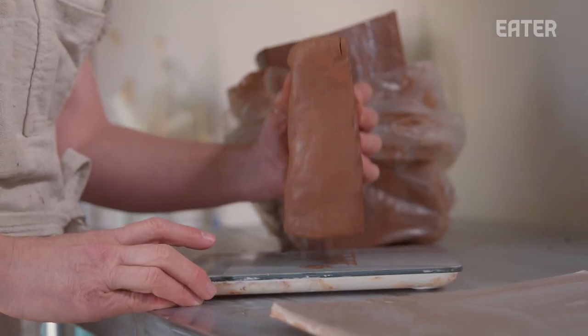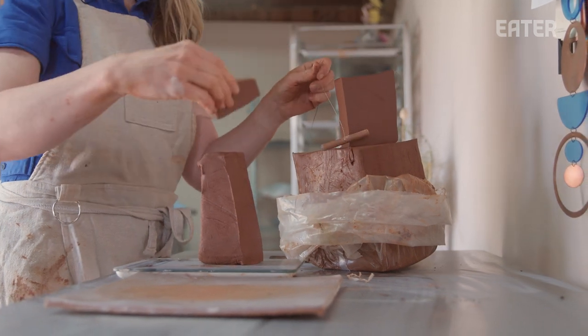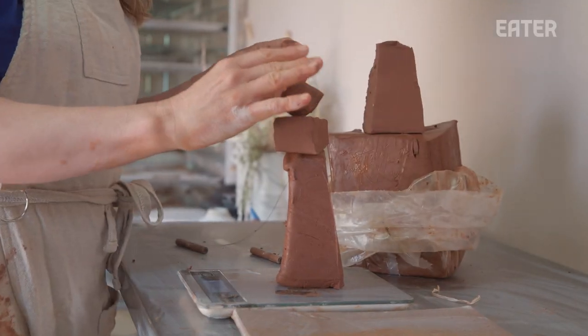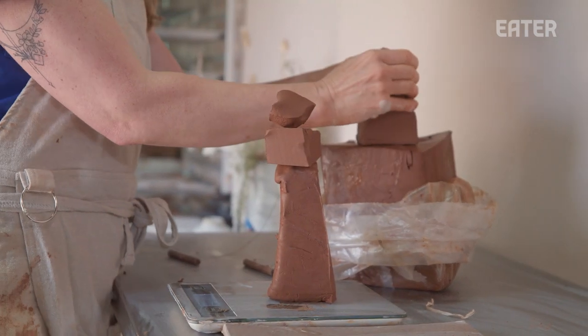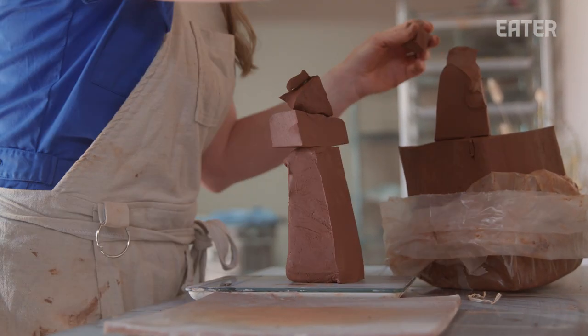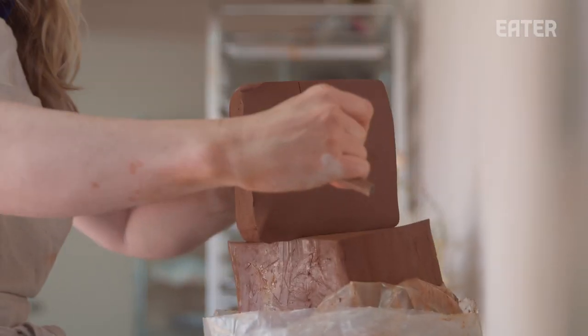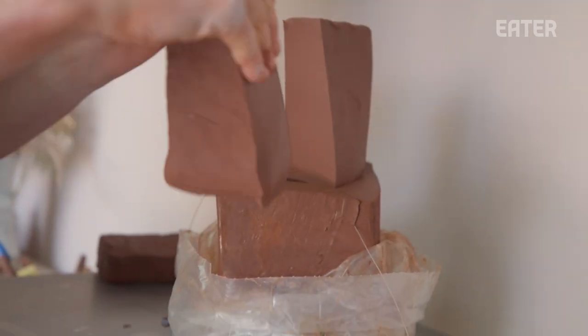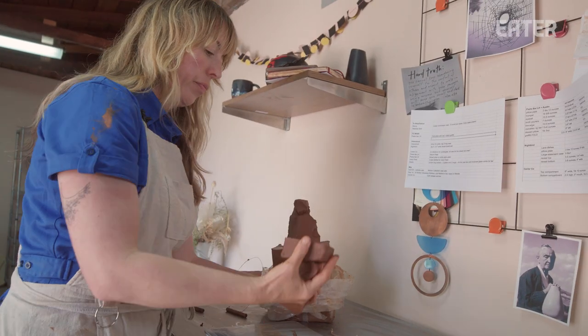One of the reasons I adore clay and have been doing it for over two decades is because of its unpredictability. Ceramicists always calculate their clay shrinkage rate — I'll lose a whole inch on the width of the plate. But starting out with the same weight provides enough of a framework for it to be a collection.